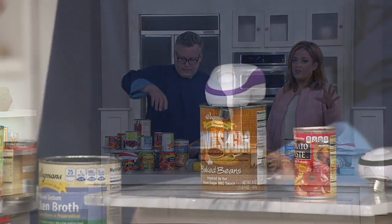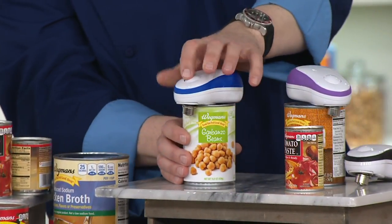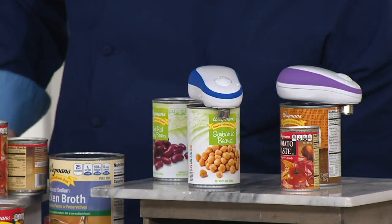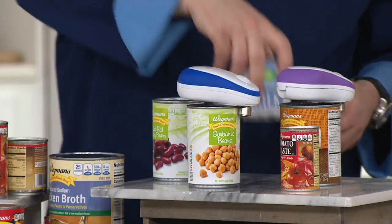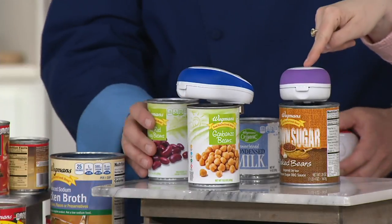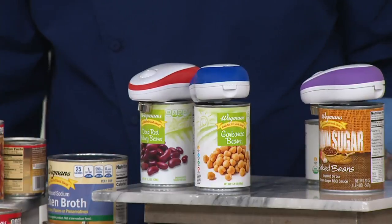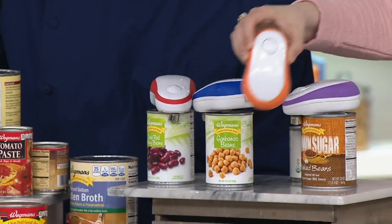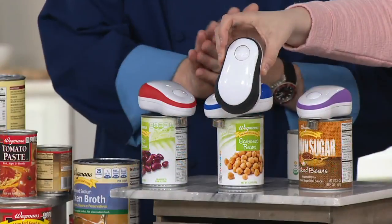This comes in a few color choices, and the color does not affect its function whatsoever. But if you like to have your accessories all in the same color, it's fun, or if you want to add a little pop of a different color you can. Here's the blue, there is your purple, and then your red right up there in front. We also have an orange, which I think is adorable, and a black as well.